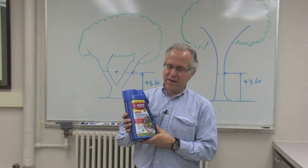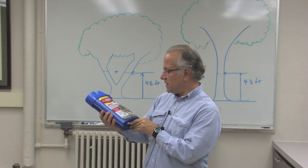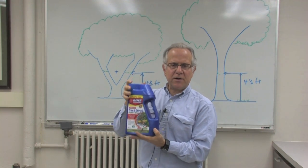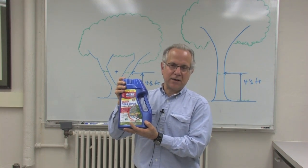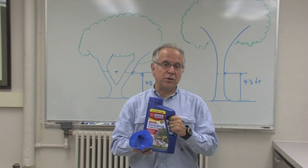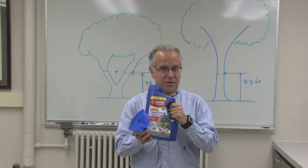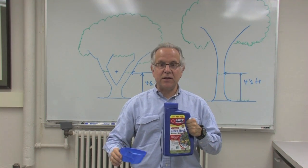There are many different products that have labels for Emerald Ash Borer. This particular product here does treat Emerald Ash Borer, but this happens to be a granular product — you would know it because when you shake it, you can hear that there are granules inside. You can't pour the granules into a watering can, dissolve them, and pour it around the base of the tree because it's not formulated to do that and it won't do the job correctly. This only works when you pour it around the base of the tree using the measured amount as stated on the label, then incorporate it into the soil and water it in.